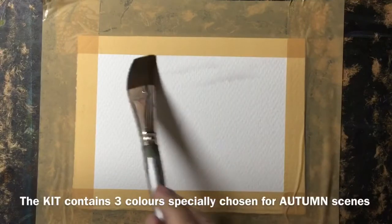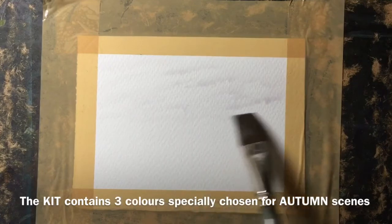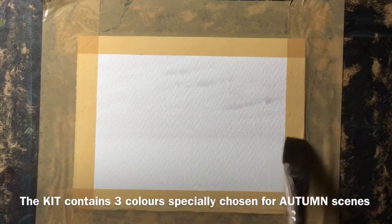Hello, thank you for joining me on this painting demonstration. My name is Bill Lupton. What I'm painting today is an autumn scene using my autumn kit — it contains three colors specifically chosen for painting autumn scenes.